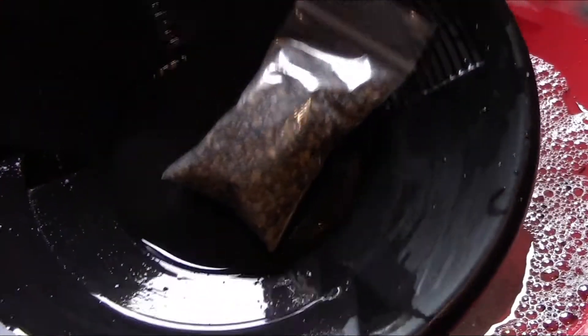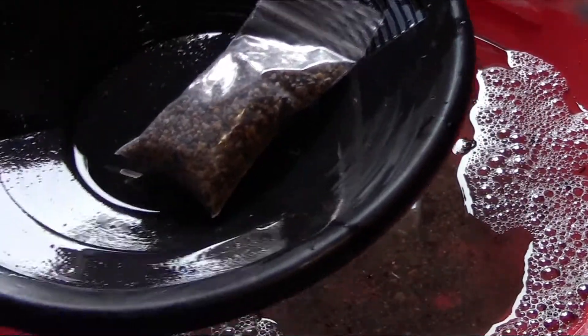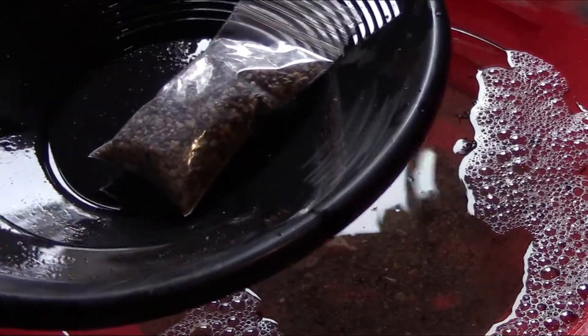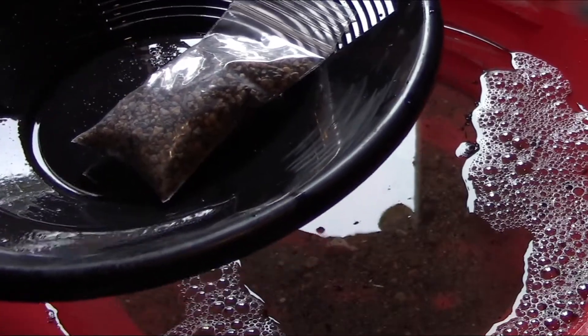I'm going to be using my new gold pan — I seasoned it all up and put all the dirt I had classified down into these little bags. Let's go from here and see what we can find.